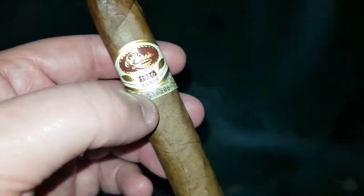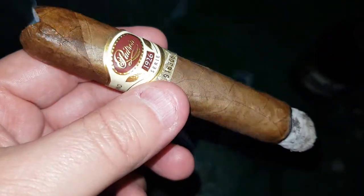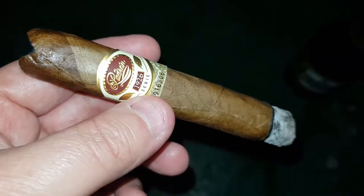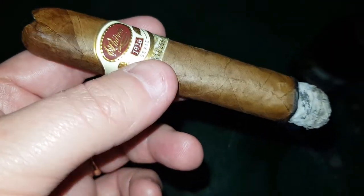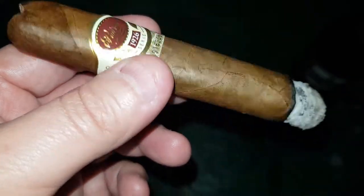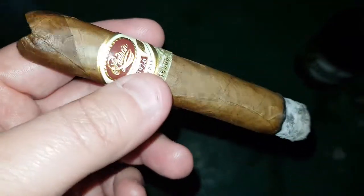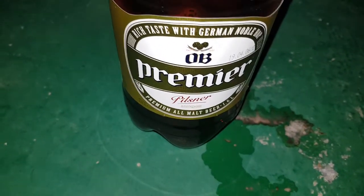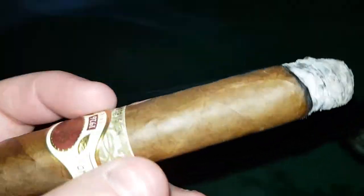The Padron 1926 series, number six, Au Naturel. Getting into more of the first third of this — really smooth drawing cigar. The peppery spices are there; it's a nice, enjoyable cigar. These will run you about $13 a stick, a box of 24 roughly $300. I'm pairing it with my favorite beer, OB Premier, which is a Pilsner — goes quite nicely with this. The burn is looking fantastic; the construction of the cigar is fantastic.